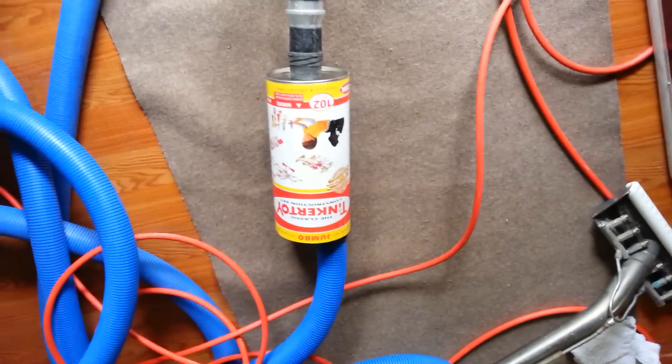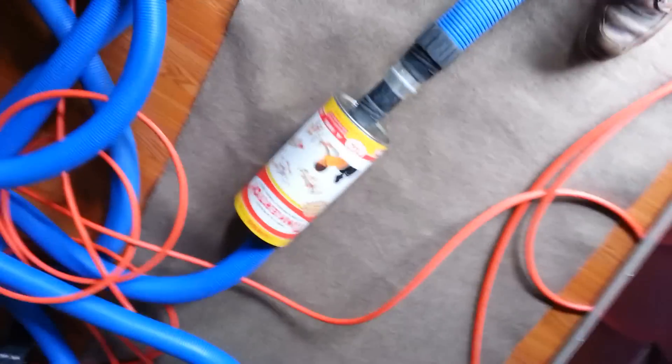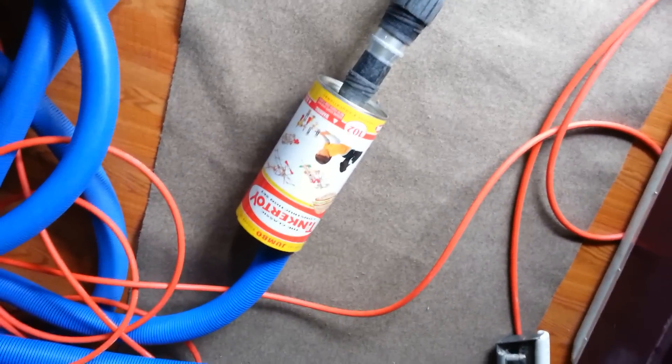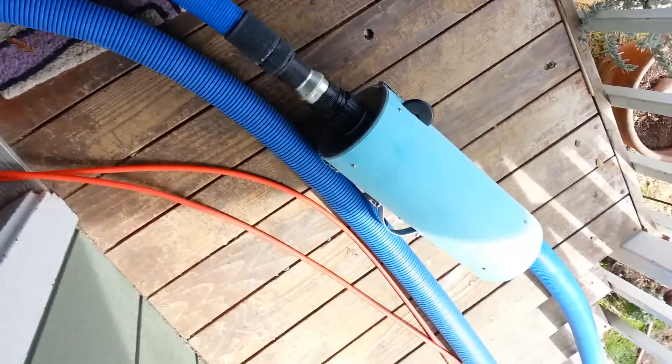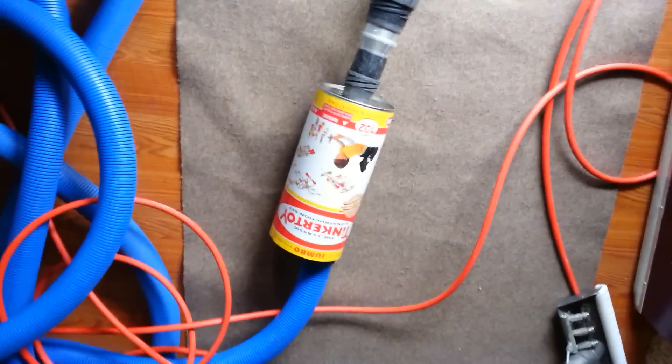Well, there we go — so far no leak, looking pretty good. The customer did say it had sort of a rinky-dink, toy-ish quality look to it compared to the beautifully prepared Devastator filter, but we'll keep testing it and letting you know how the two of them pan out.